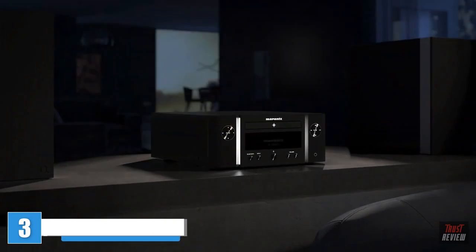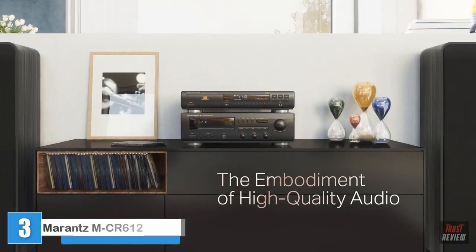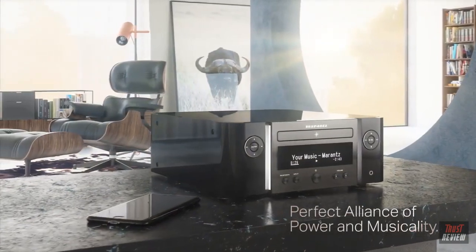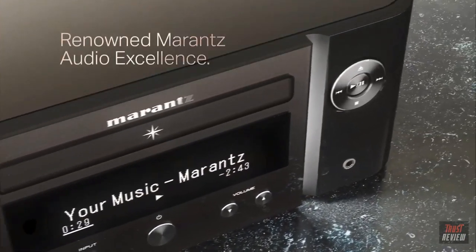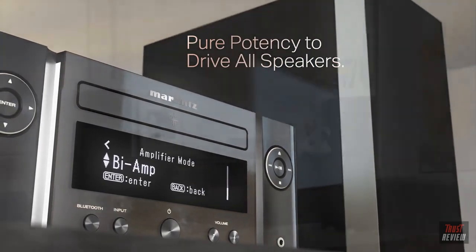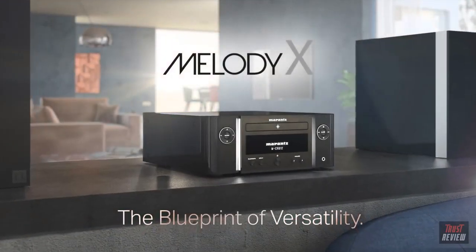Introducing the new Marantz Melody X all-in-one system. Encounter the embodiment of high-quality audio in a small cabinet. Experience the perfect alliance of power and musicality. Discover the signature design and audio excellence carrying the renowned Marantz spirit. Explore the unique sonic richness with four powerful amplifiers built in. Connect two pairs of speakers with separate volume control, or tie all power to drive even demanding floorstand models. The Melody X is the blueprint of versatility.